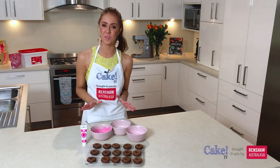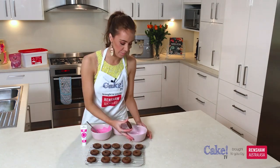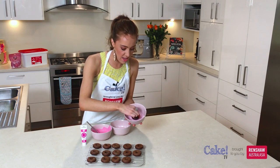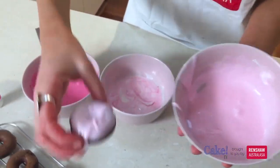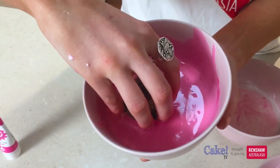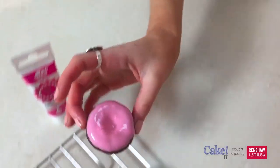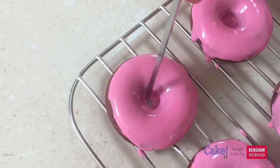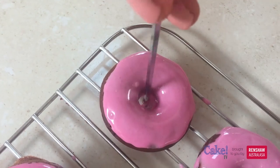Icings are done and the doughnuts are cooled, so we can start to dip. This is really easy — just holding it with two fingers, just pop your nice flat side in there. Before the doughnuts set, just take a skewer to pop out any of the royal icing that's stuck in the centres.